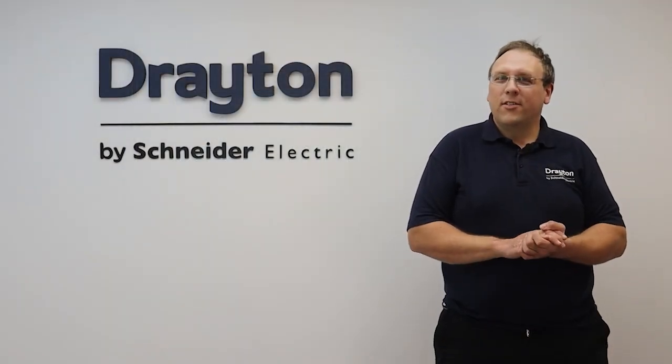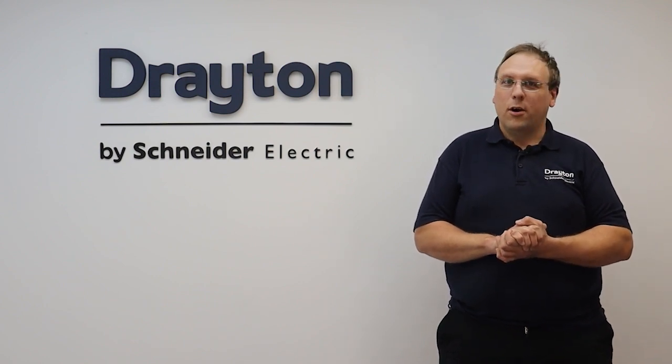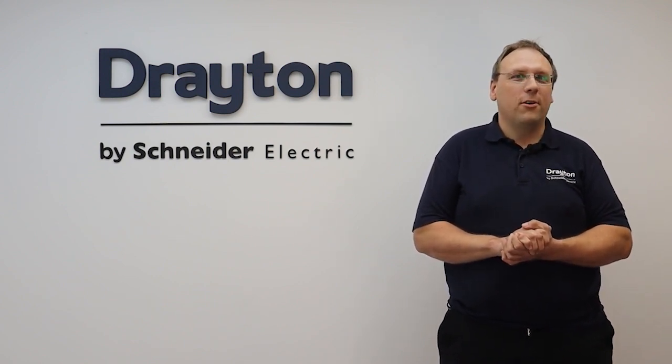Thanks for watching this training video. If you need any more information or resources, head over to our website at draytoncontrols.co.uk.